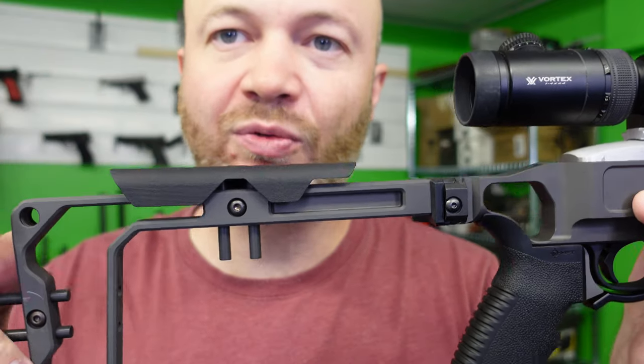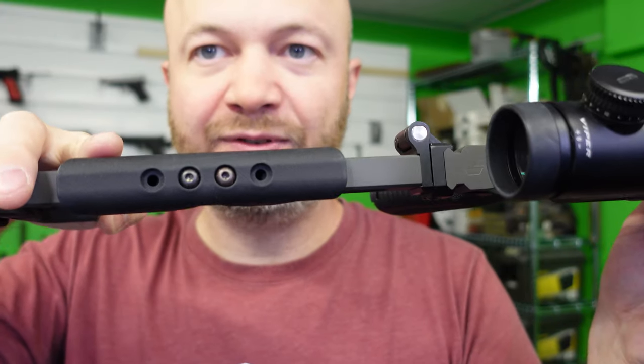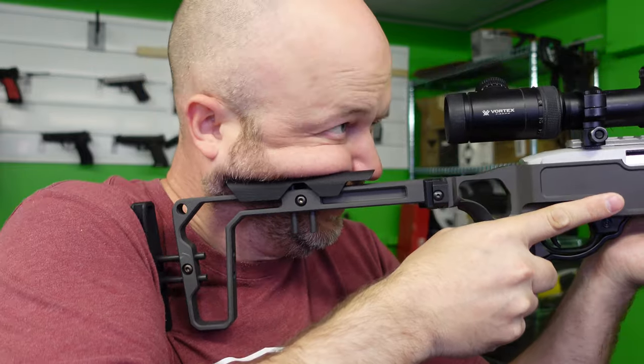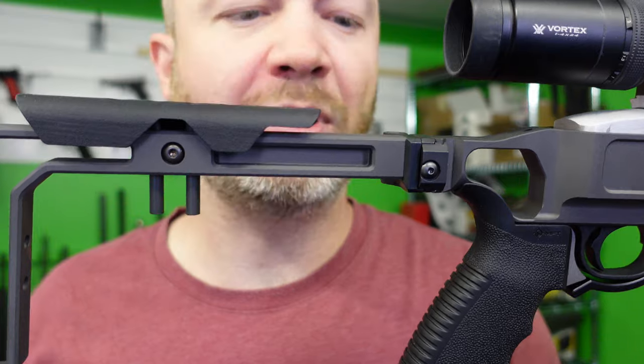My cheek rest is pretty good and we also have an adjustable cheek riser. It can adjust through a screw up or down, and because we've got a couple of different holes on the top, we could also move it forward or back on the rifle. Right now I'm right in the middle, so that's a good spot for it.